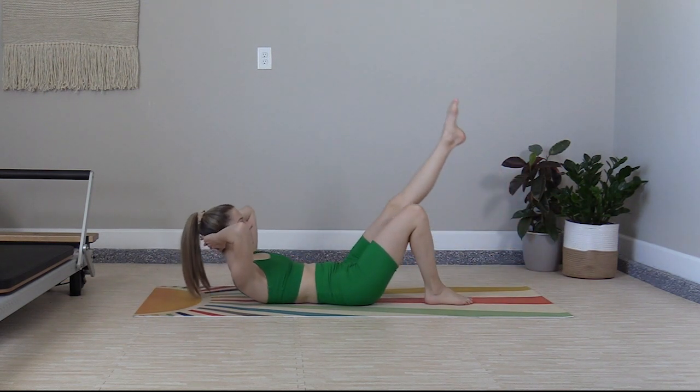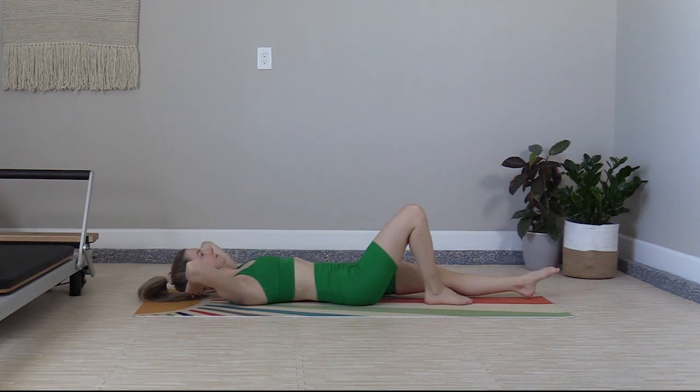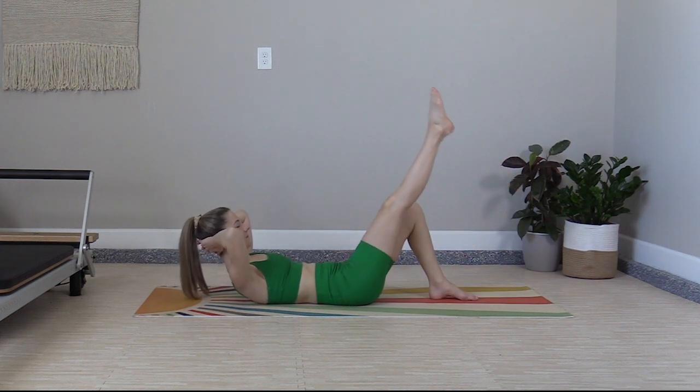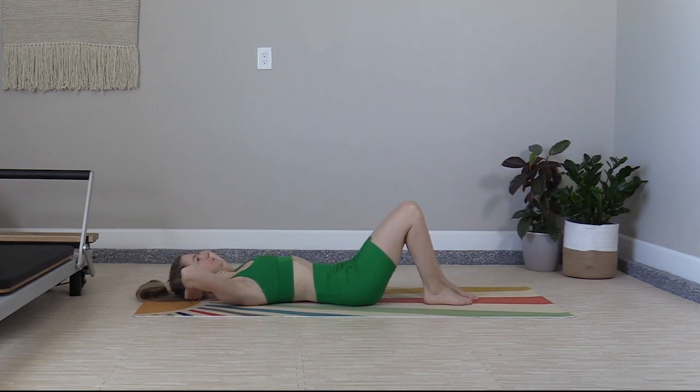Stretch it out, kick, lower down, tuck in. Stretch it out, kick, lower, tuck.